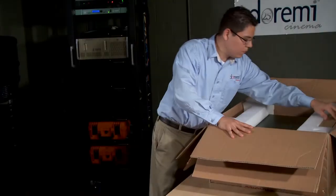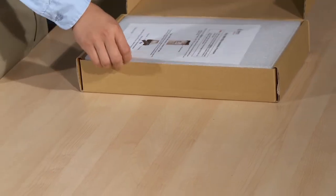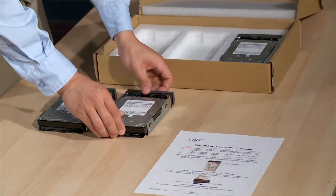Next, remove the carton containing the server's hard drives. When you open the box, you will find printed HDD installation instructions to assist you with installing the hard drives into the server's chassis.